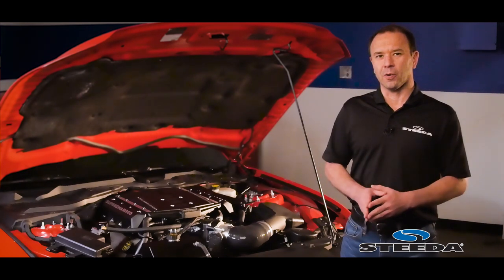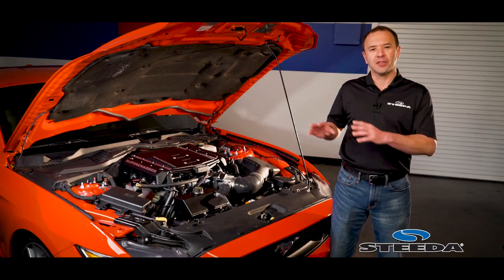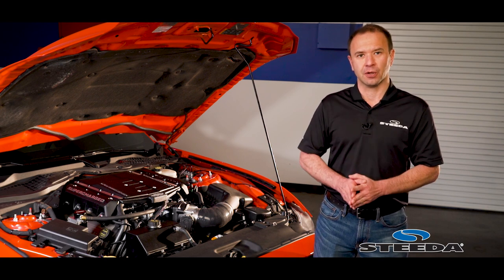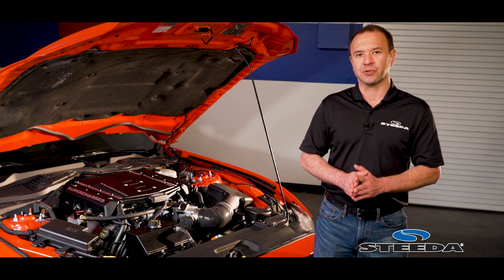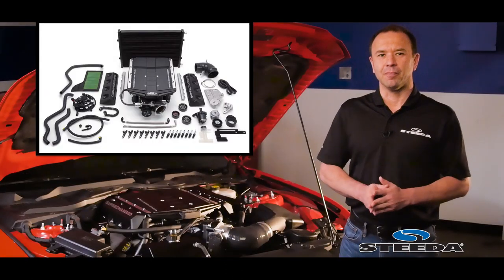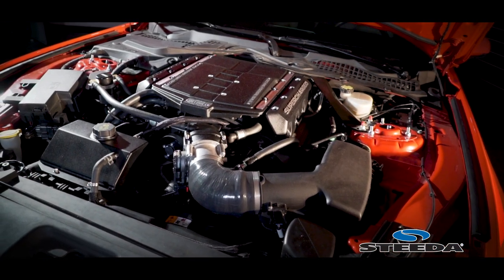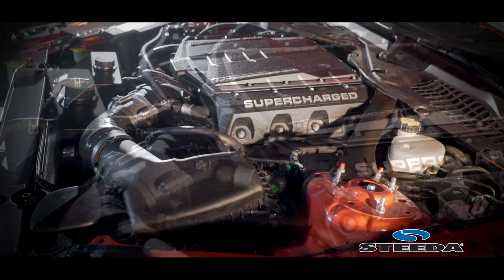Edelbrock utilizes an Eaton TVS blower to keep things cool. They've engineered a dual-pass triple-core air-to-water heat exchanger housed right up top, and to go a step further they've also included a front-mount heat exchanger. To get coolant flowing through and keep the engine and supercharger cool, a GT500 electric pump is included — the tried and true pump that came on the GT500s. To keep everything turning reliably, Edelbrock includes a Goodyear Gatorback serpentine belt and an automatic tensioner. They also include a new high-flow panel filter for less restriction on the intake side, and to finish it off, a handheld tuner with their tune, which is 50-state legal.